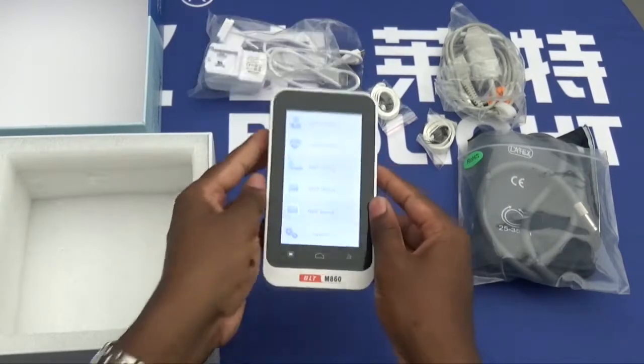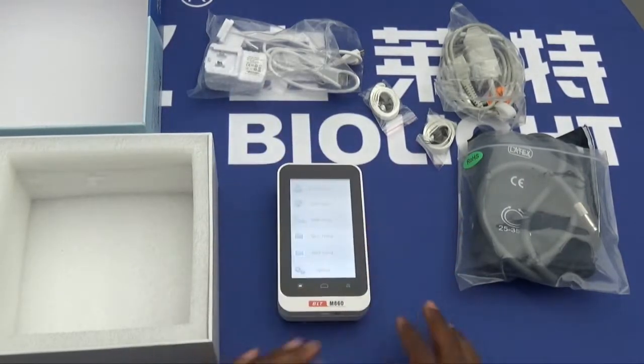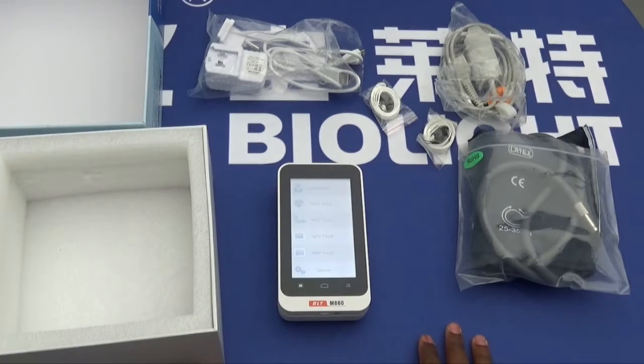Thank you for watching our device unboxing introduction. For further information, contact Biolite. Thank you.